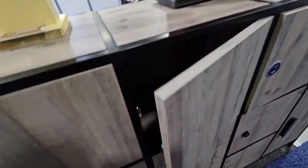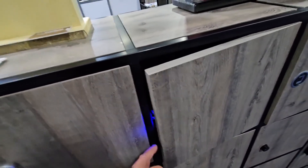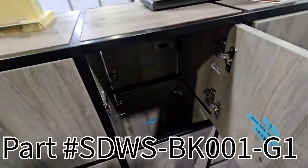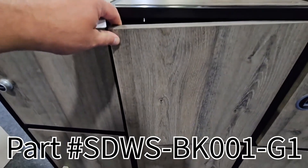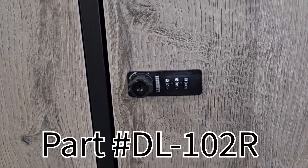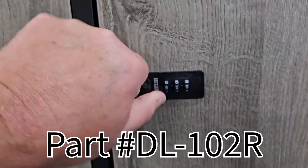Typically, if I didn't have those hinges on there, this would only crack open to about right there and that's it. But this is our SDWS-BK001A — one of our best-selling locks, popular for consumer applications. This is our DL 102 R, which is the right-handed version — it's a three-digit combination lock.